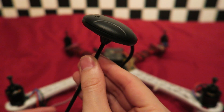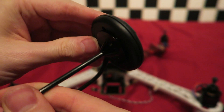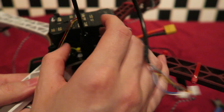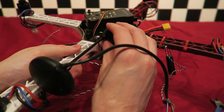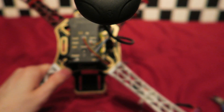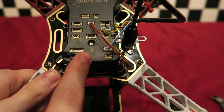Next is the GPS module. This comes with a foldable stand which is really handy. I have hot glued the module to the top of the stand. I'm going to use nylon screws bought off eBay to fix it to the frame — it just about fits. I'm using the nylon screws because they will break off easily in a crash and won't damage the stand. You need to make sure that the arrow on the GPS module is pointing in the same direction as the arrow on the Pixhawk.